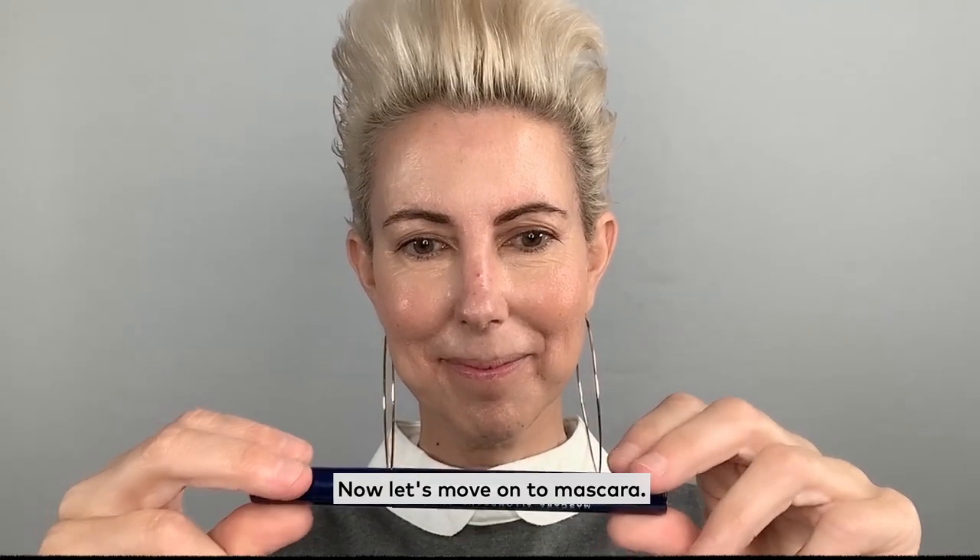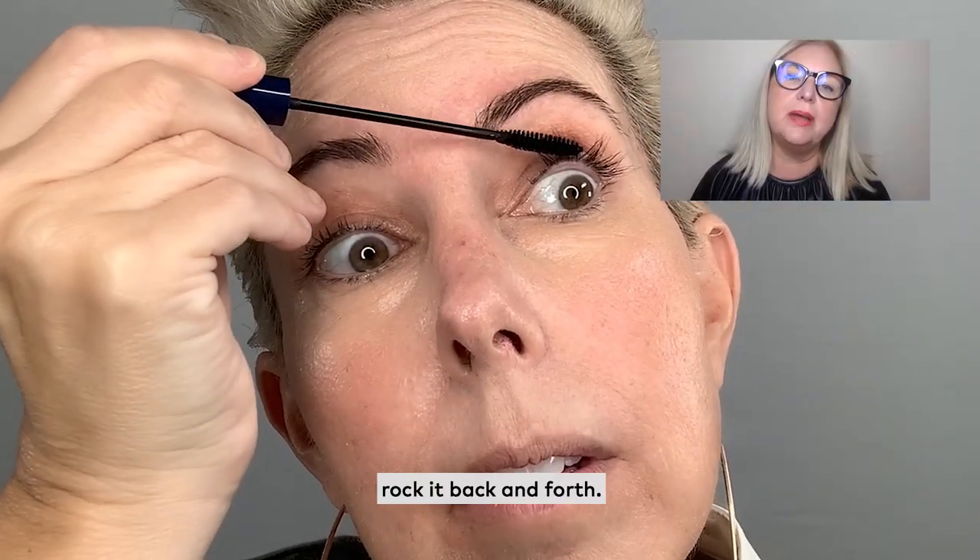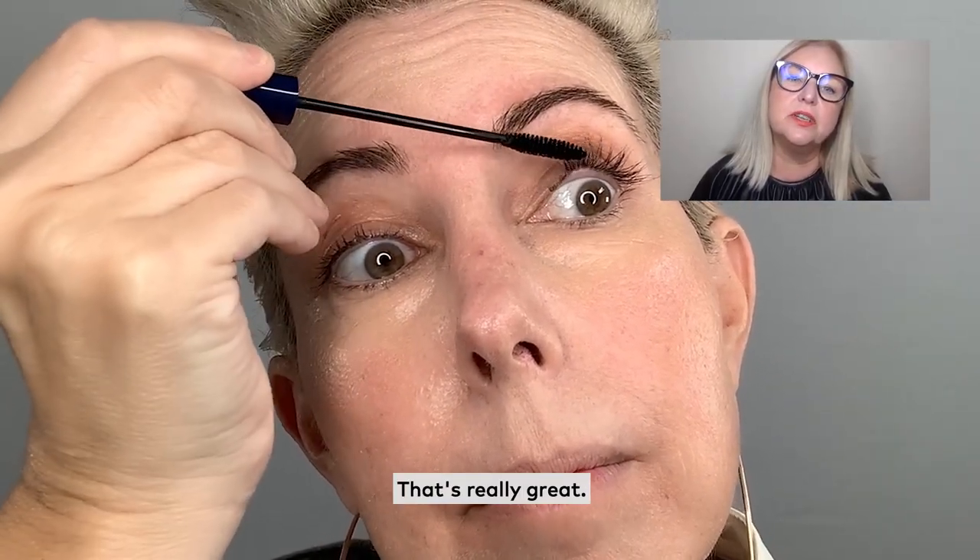Now let's move on to mascara. I like how you get right down at the bottom of your lash and rock it back and forth. That's really great.